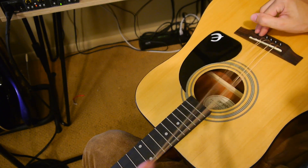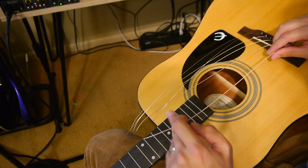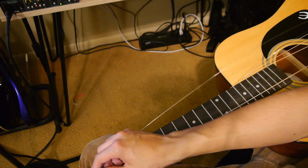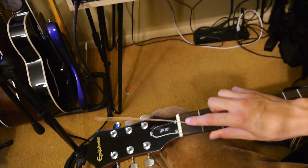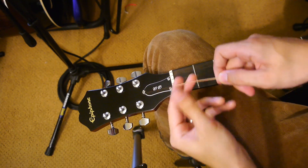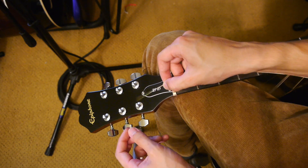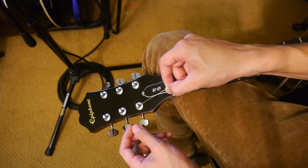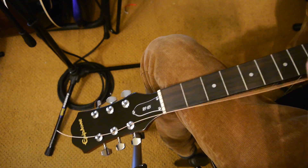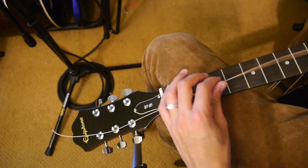Once you've got all six strings seated in the bridge, throw them to the other side of the neck. Start with the thickest one and begin feeding it through the headstock. This is the part that I think is really important to get right — this is also where a lot of people mess up. Take the string and feed it through the hole going in the direction from the neck to the tip of the headstock. Make sure the string is straight and not twisting.